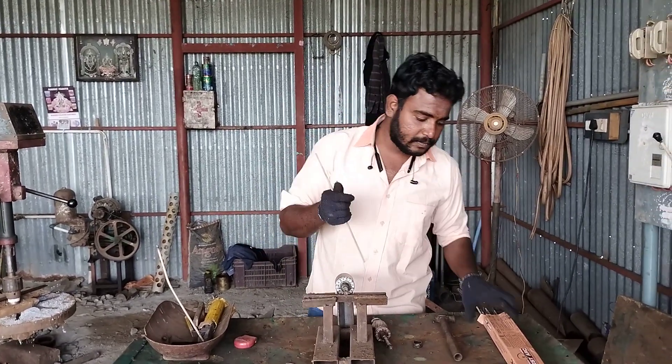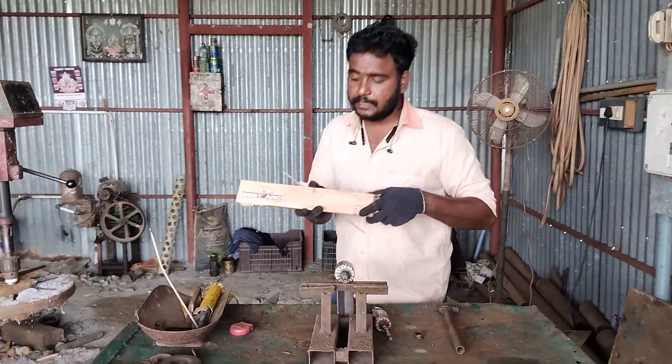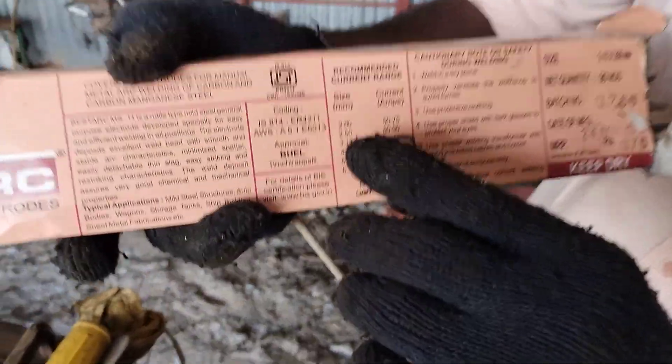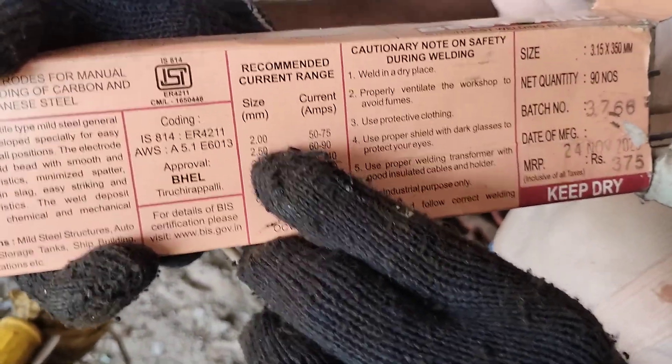You can see the chart. This is a welding rod. This is a bestar welding rod. You can see the second rod size in mm: 2mm.